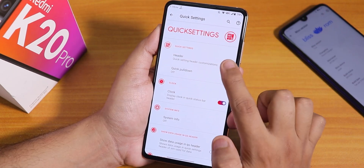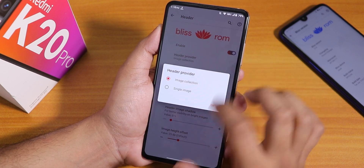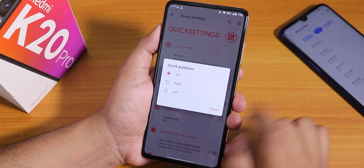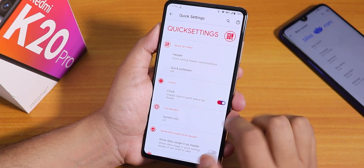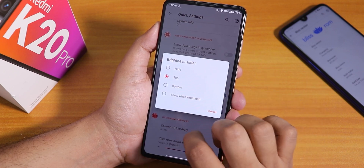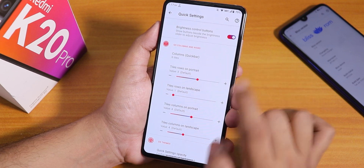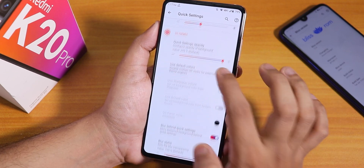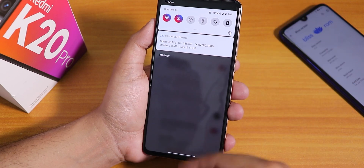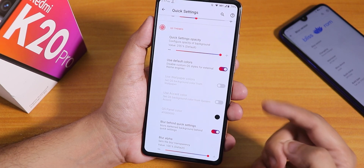There is also brightness control — you can swipe on the status bar to adjust screen brightness, which is a really helpful feature I use daily. Moving on to quick settings, you can customize the header and change the header provider or single image. Quick pull down from right or left is there. Brightness slider position — top or bottom — and column and row numbers for quick setting toggles are there. We also have blur behind quick settings — as you can see, the background is totally blurred. It looks cool.